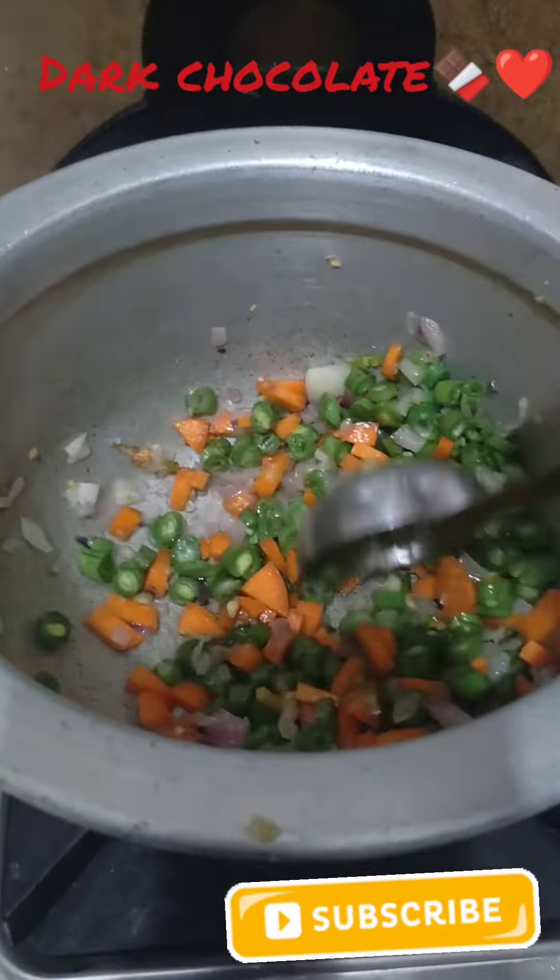Add pepper powder. I'll add a little capsicum.